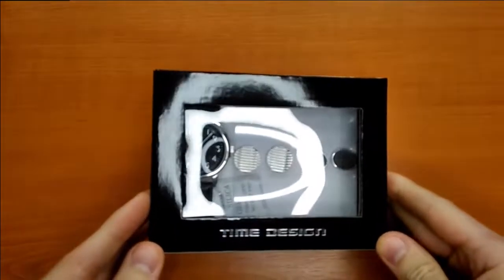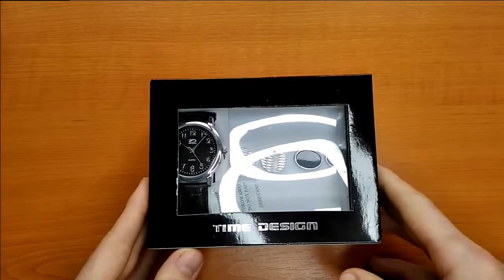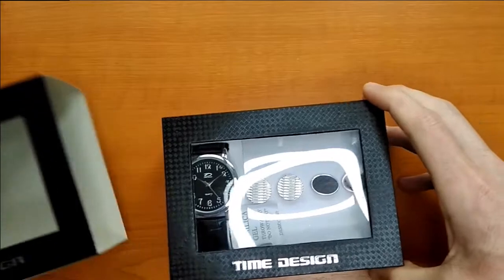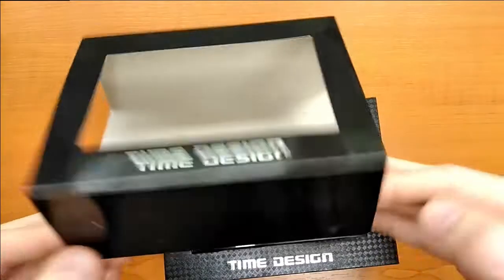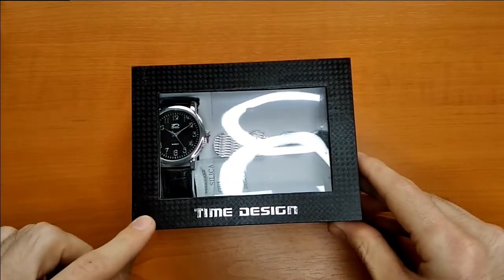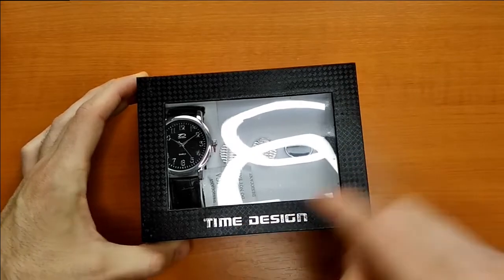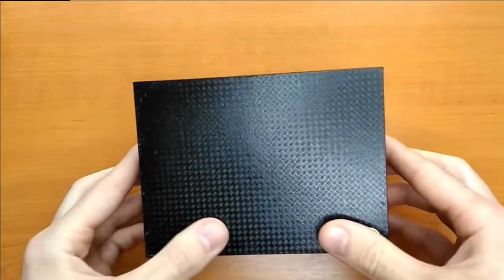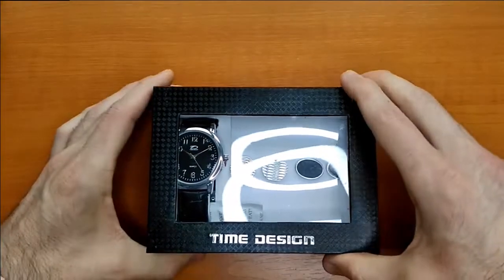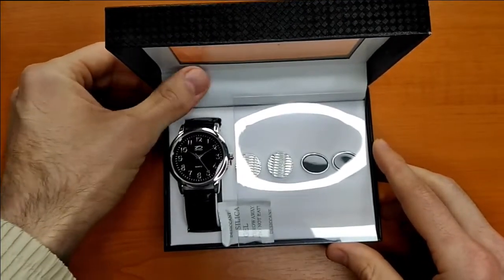I must apologize for the reflections. Regarding the packaging, this is just plain cardboard — nothing special. The box has a really nice carbon fiber design; it looks like carbon fiber but it's not. It is made in China but the box itself looks better than other boxes I've seen with other watches — it's a bit of soft material.